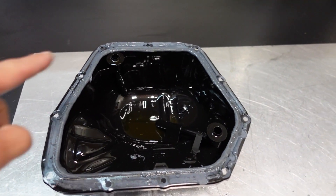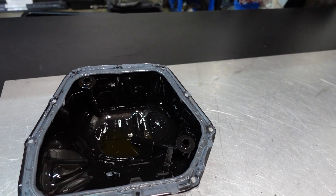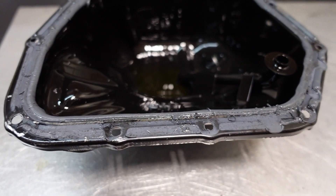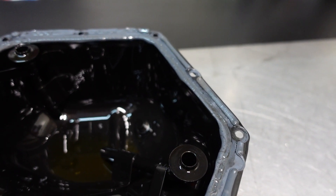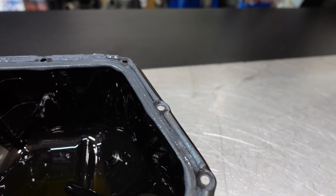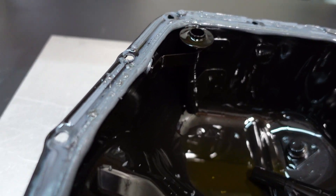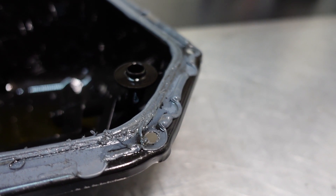All right, lower oil pan removed. There are two rubber seals to drain back the oil, and you can see a monstrous amount of silicone on this lower oil pan. Talking with the owner, it seems the RTV we're going to find in the pickup is actually from the upper parts of the engine, like the timing cover and the cam carriers. But yeah, absolutely excessive amount of silicone on this guy.